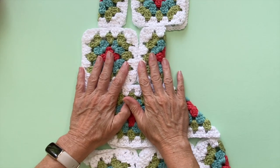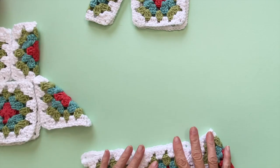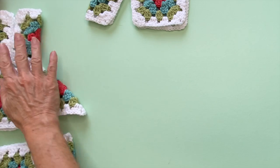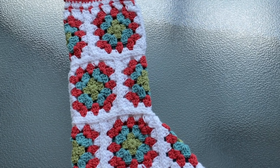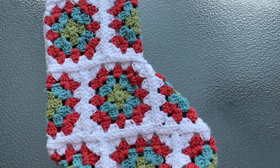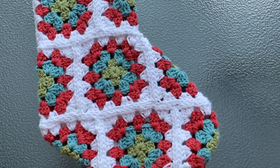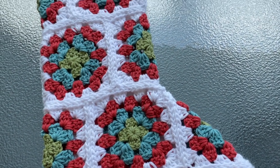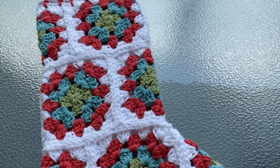Next it's time to join each panel using your favorite joining technique — this can be with your crochet hook or with a tapestry needle. I decided to do a flat seam join where I use the back bump of the stitches to make the seam, giving a really nice texture. I do have a video tutorial that goes into more depth with this, but I will be teaching it here in the video as well.